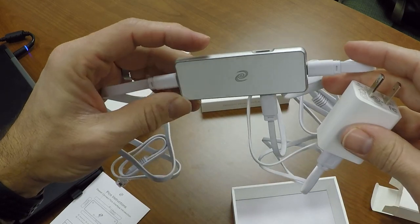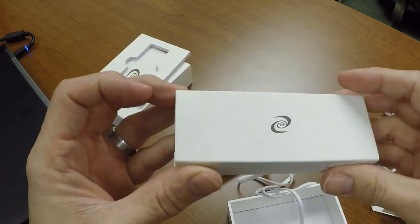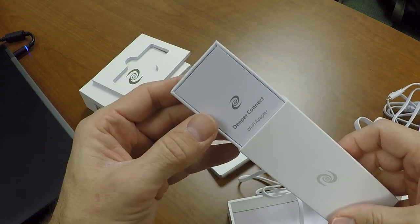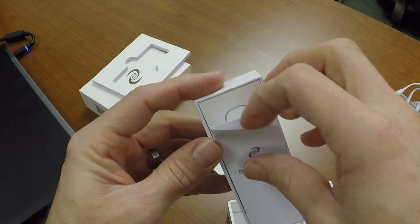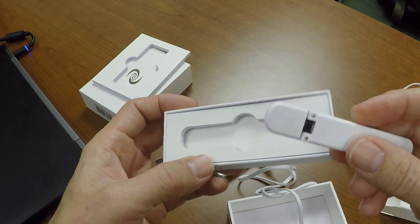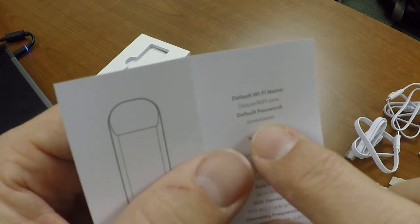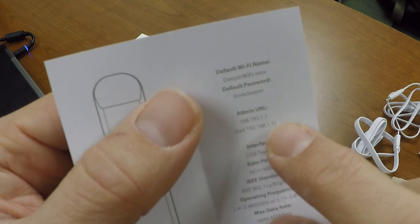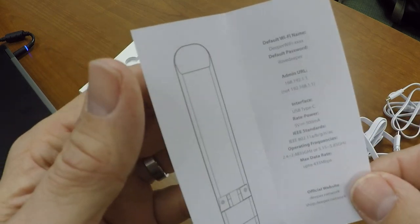This is what it looks like all set up without the wireless, but I'm just going to do the wireless mode. You're going to have to buy the Wi-Fi adapter separately. It comes with instructions. You're going to have to connect to the SSID — it's going to be DPR Wi-Fi — and it's going to have the default password of 'ilovedeeper', all lowercase. And then to get to the admin URL, you're going to connect to 168.192.1.1.